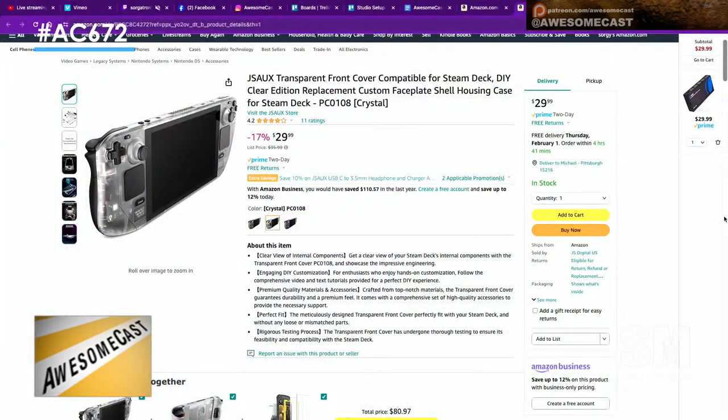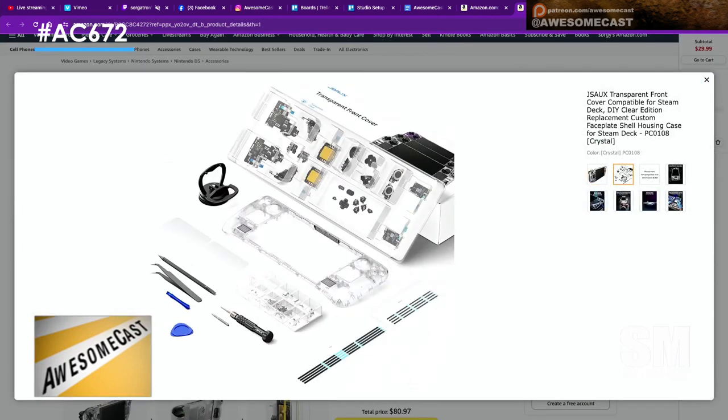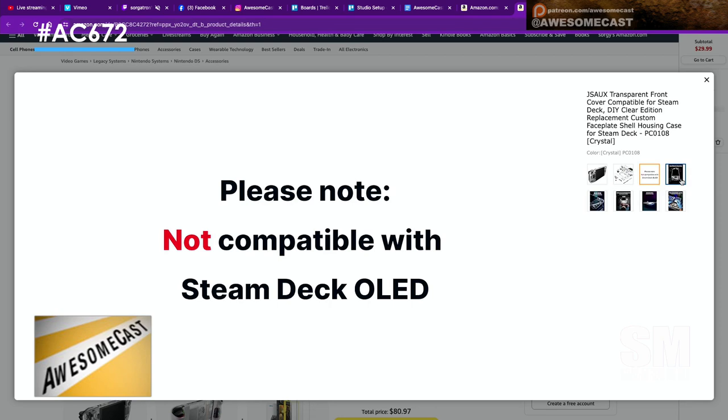They give you the suction cup. It's a 40-ish minute video for the front panel replacement. It is 110% step-by-step — detaching ribbon cables, the suction cup is in there.